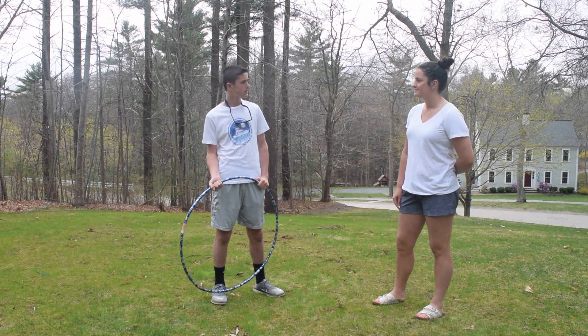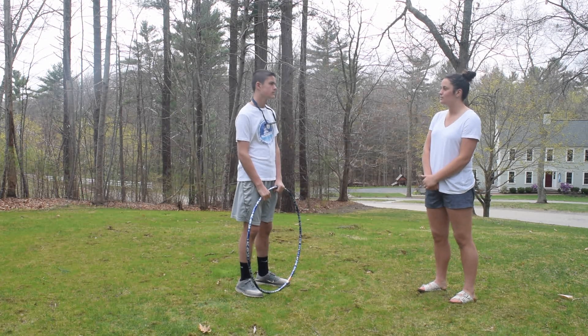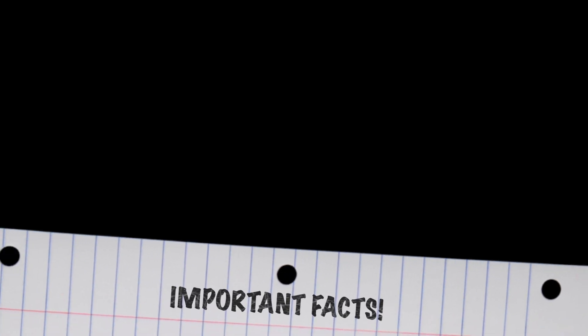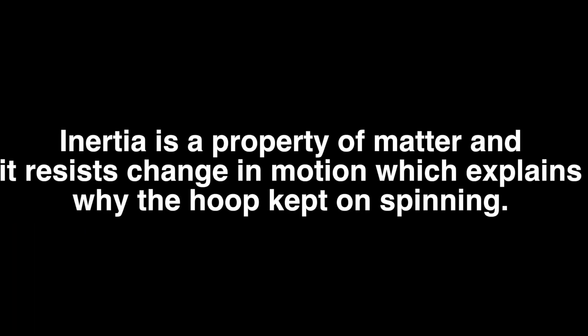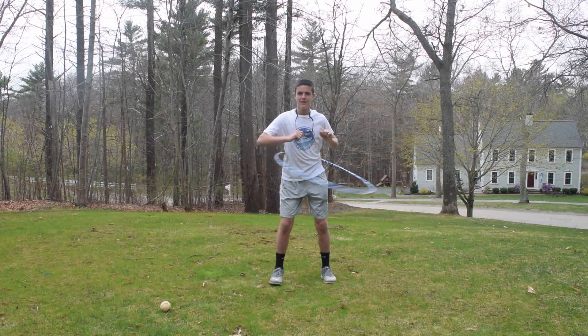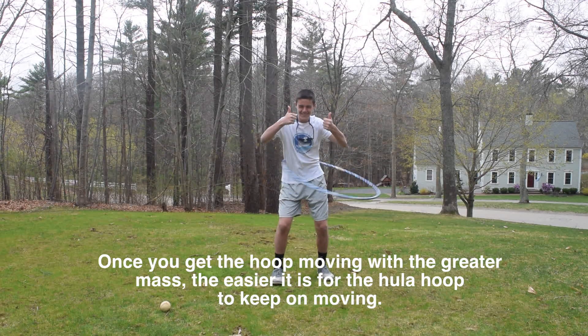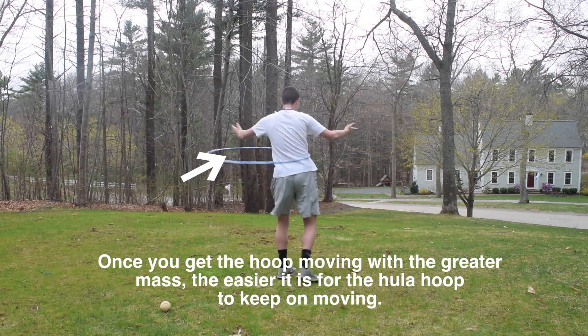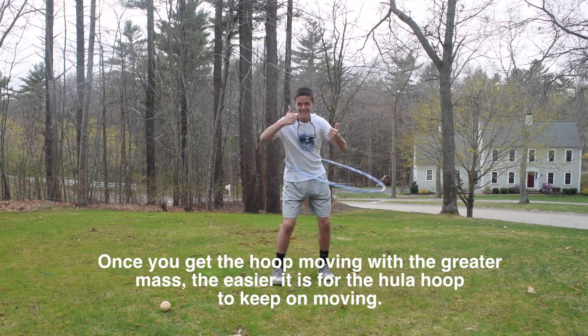Can you explain to me why this happens? Of course. The reasoning behind why it is easier to hula hoop with the hoop that has the greater mass has to do with the idea of inertia. Inertia is a property of matter and it resists change in motion, which explains why the hoop kept on spinning. The greater the mass, the greater the amount of inertia there is, and vice versa. Once you get the hoop moving with the greater mass, the easier it is for the hula hoop to keep on moving.